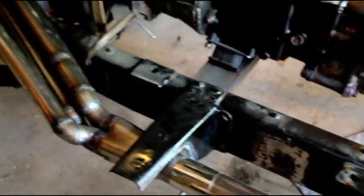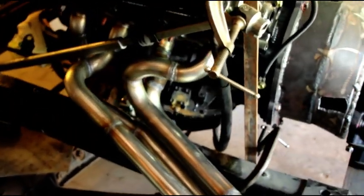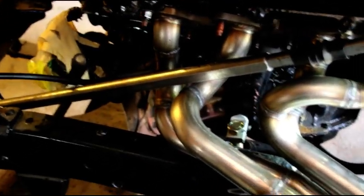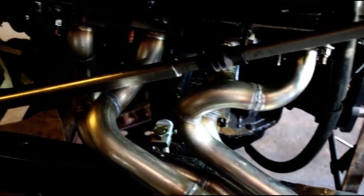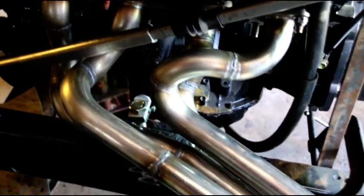Here is the driver side — there's the collector, there's the finished header. And you can see I took some time for the steering where it needed to go. And that's what the header looks like on that side.